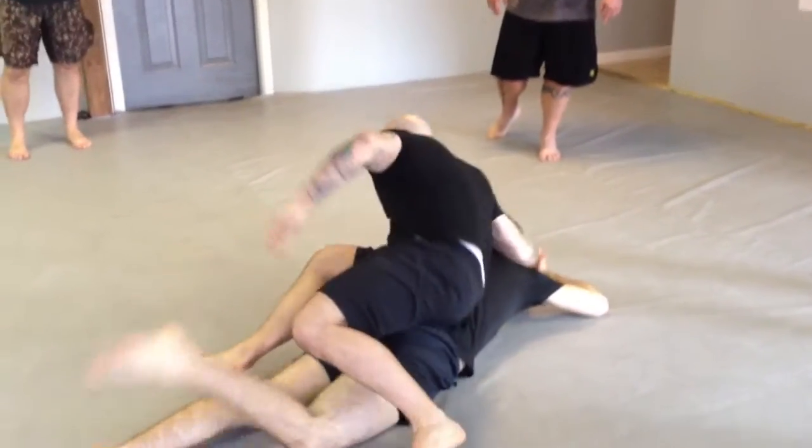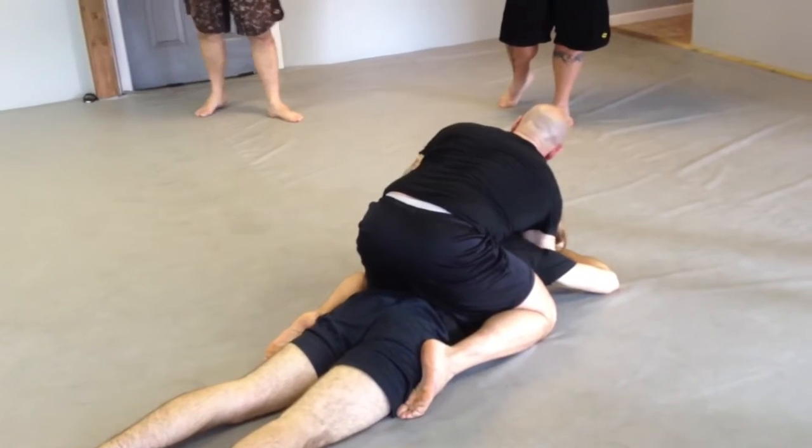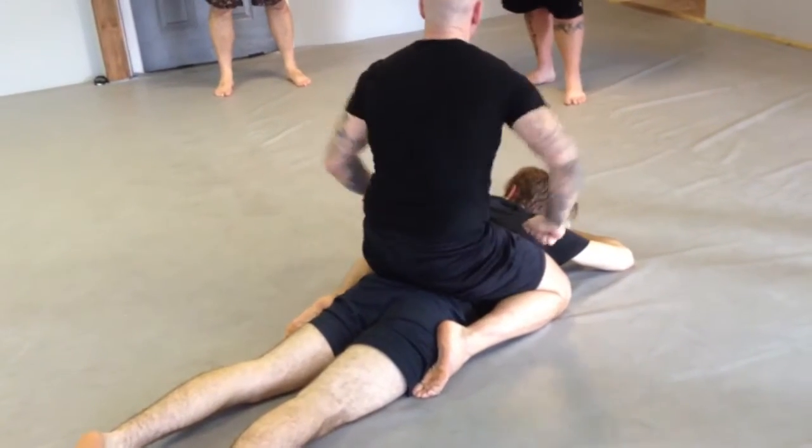I'm going to reach over and grab for his head. As I turn, I'm back. I'm already in position to choke, to crank, to sit up and start striking, and there you go.